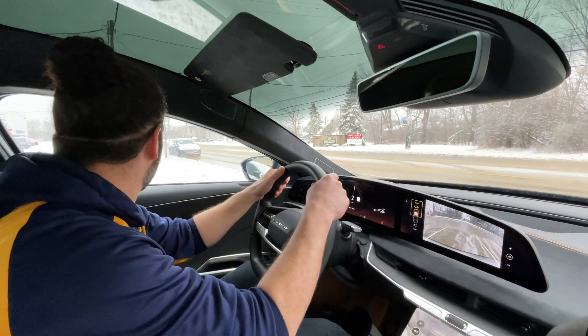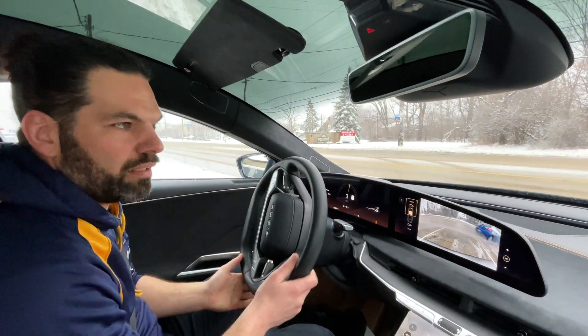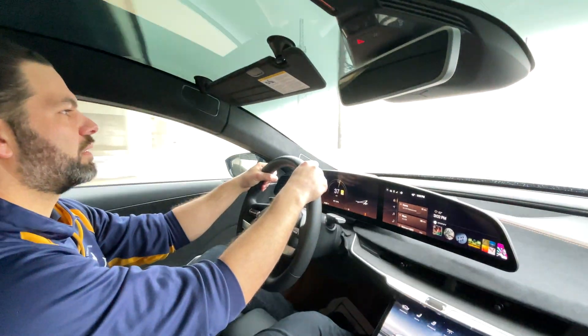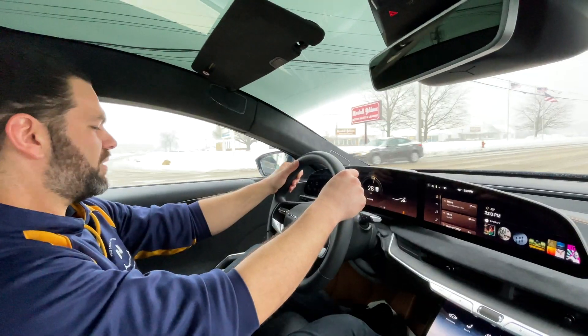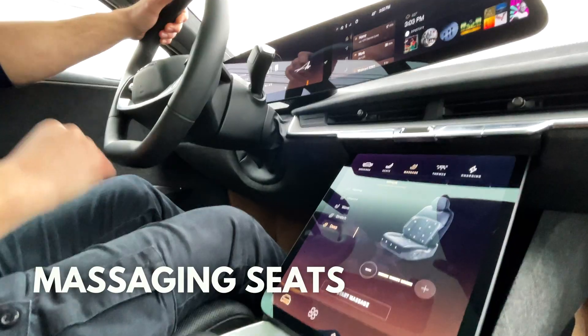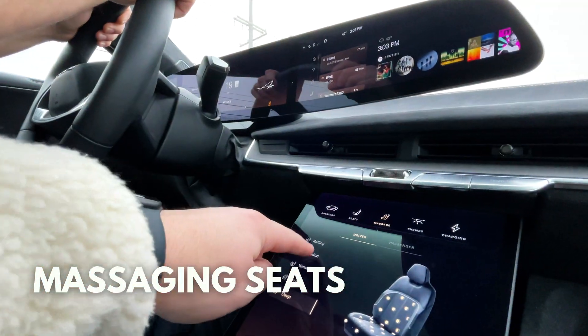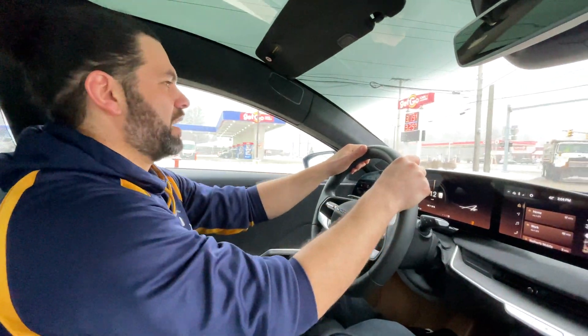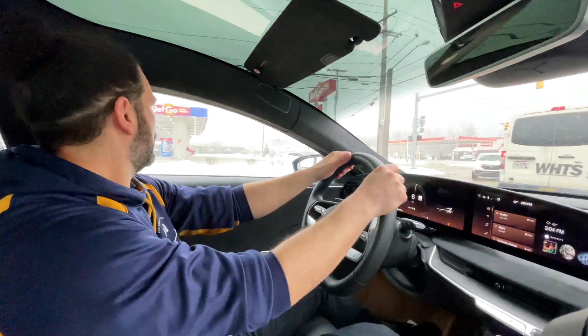The first thing I notice when driving this is everything is just very tight and seamless. It's quiet — the acoustics in here are great — nice and spacious. I heard these things have massaging seats. Does anybody know how to turn them on? Oh yeah, the unwind setting — after a nice long hard day of work, getting your nice Lucid going.